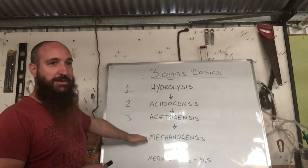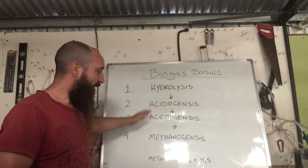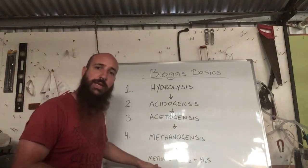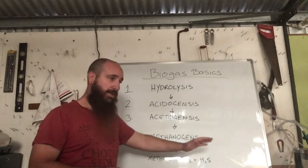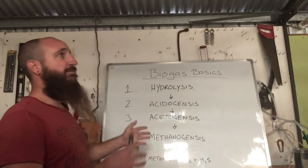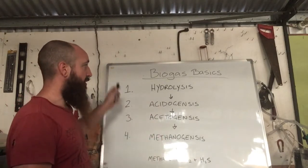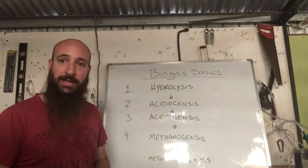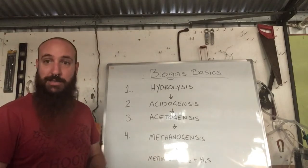Then we use methanogen bacteria in the methanogenesis process — the final step. This produces methane, CO2, and other trace gases like hydrogen sulfide, which we need to scrub out. That is the four-step process. There are different bacteria for each step, and if you're really enthused about it you can look it up in the scientific papers — it's interesting to read.